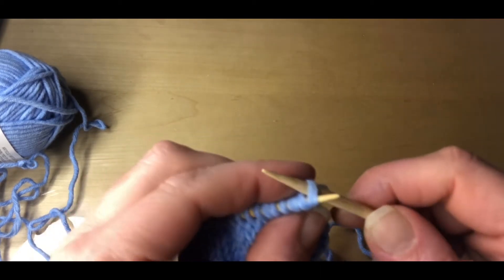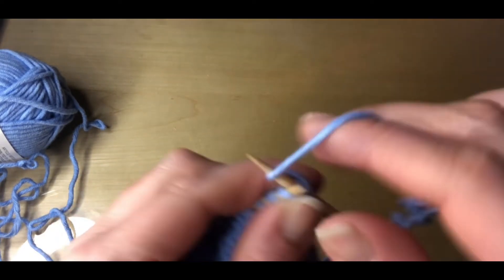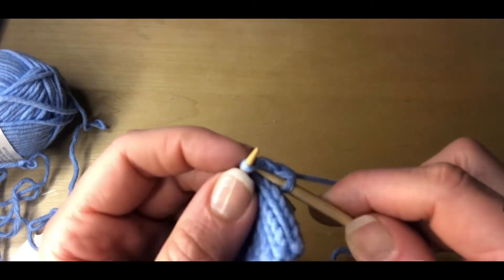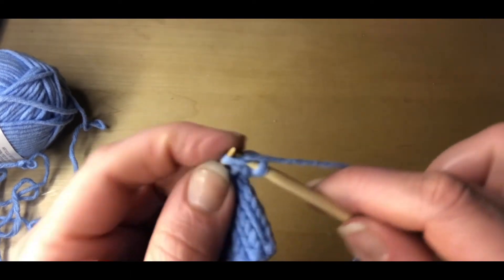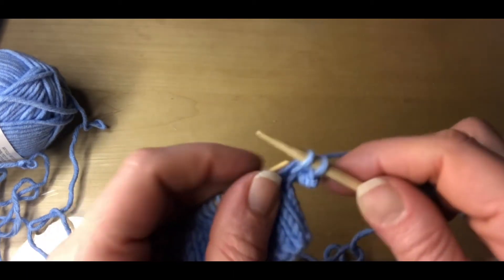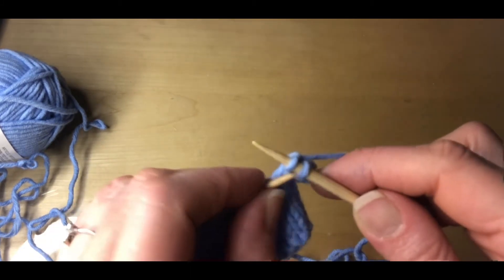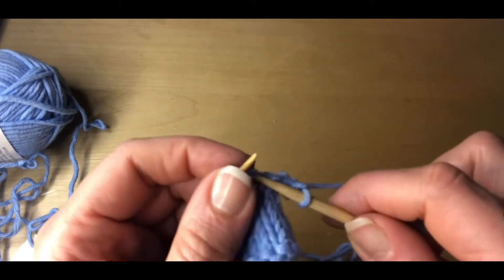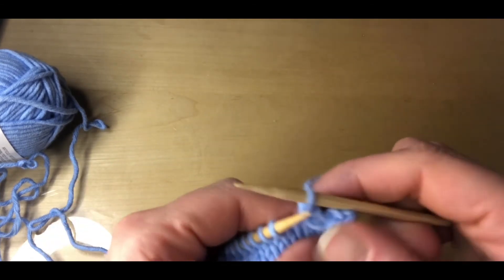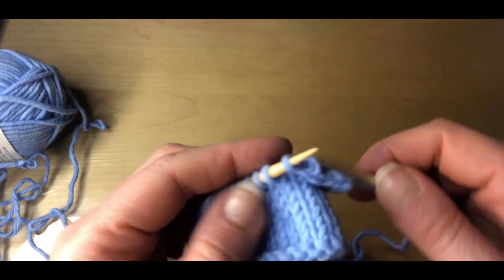Now we're going to cast off five stitches. Now that we've cast five stitches off, we'll put the last stitch back onto the working needle.